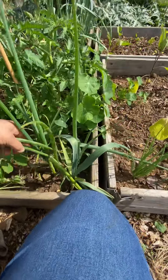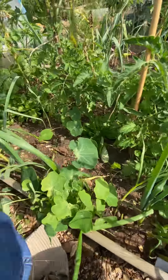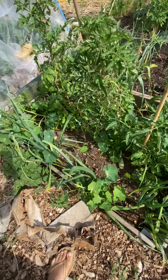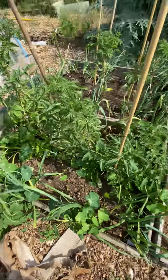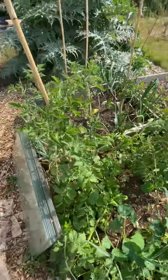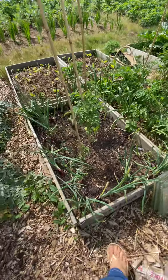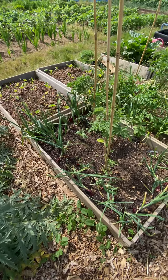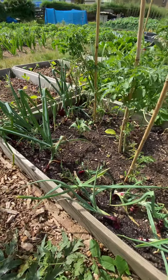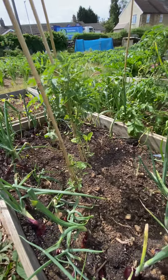Here are my walking onions — my Egyptian walking onions. Again another new perennial I'm trying, surrounded by my garlic. I'm so jealous because I don't have any garlic scapes and I keep seeing all these videos about everyone making garlic scape pestos and things. But I will — I'll know for next time.